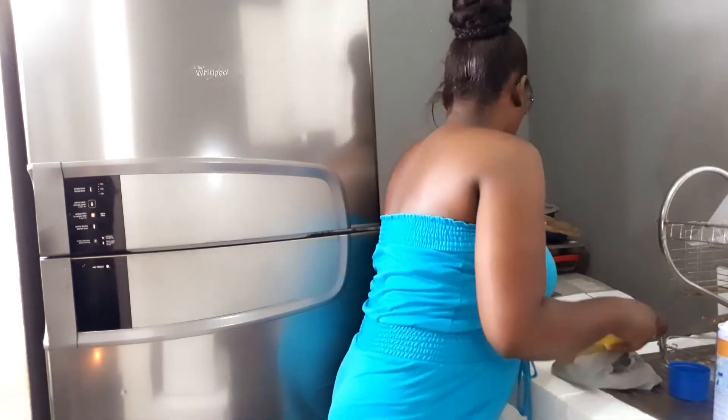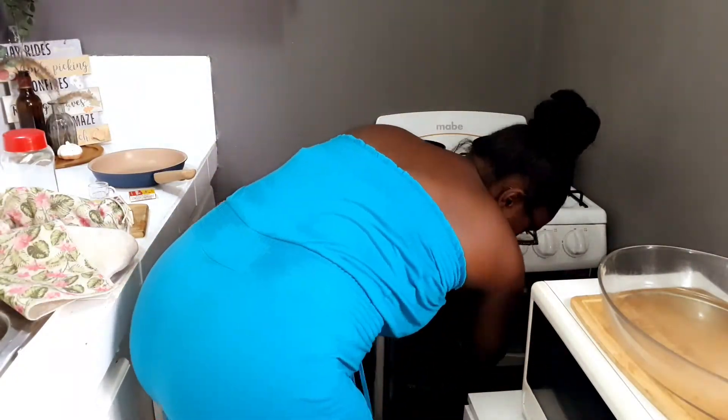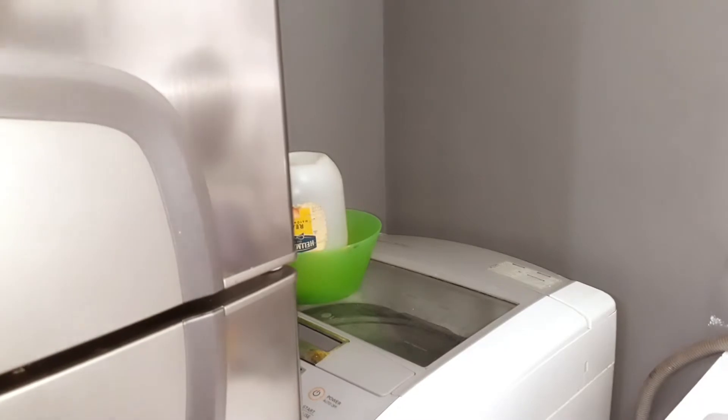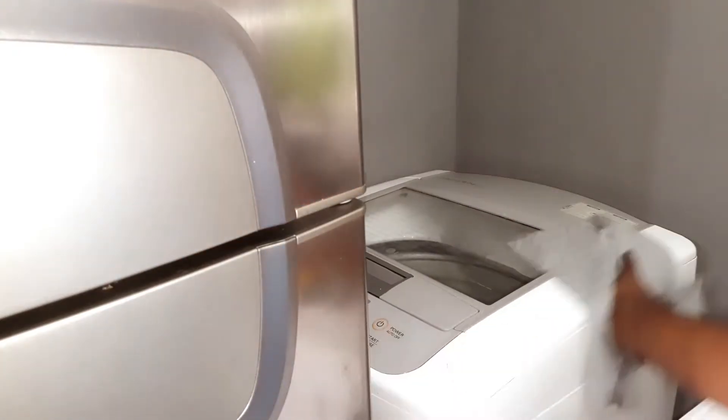When you live in a tiny space, a lot of places become your storage room — such as this oven. When I'm not baking, I keep the muffin tins and some of the Pyrex dishes in there. That is one trick I normally use as well.